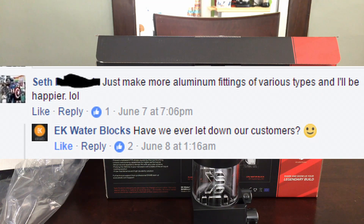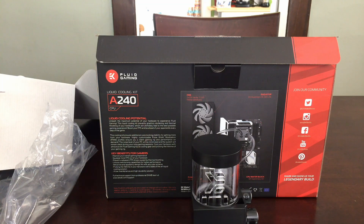The future for this product line might be brighter than the picture I'm painting — one where it's very much a closed system. In response to a Facebook post I made, EK teased a future where more aluminum parts are possible. Of course this statement is open to interpretation and is not a certainty. In my search efforts I really haven't been able to find aluminum parts from known liquid cooling manufacturers, so if you do know of any, please comment and provide links below.